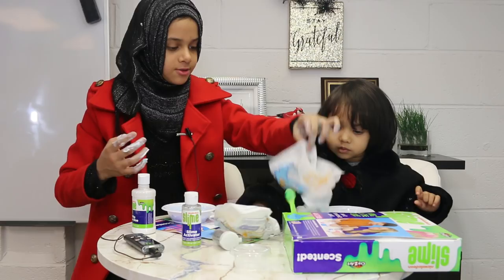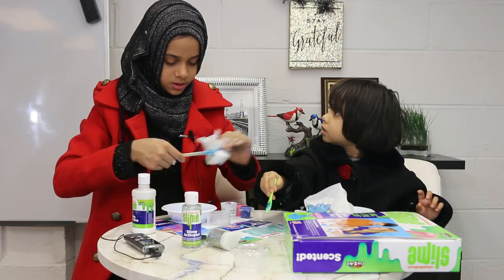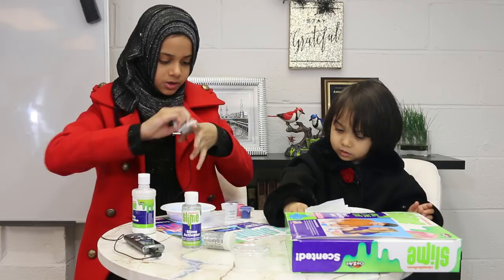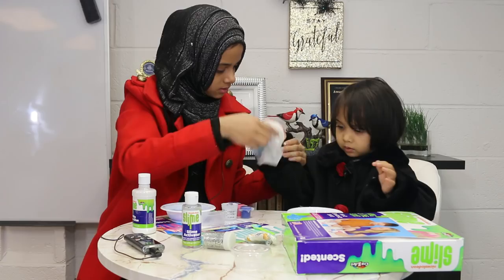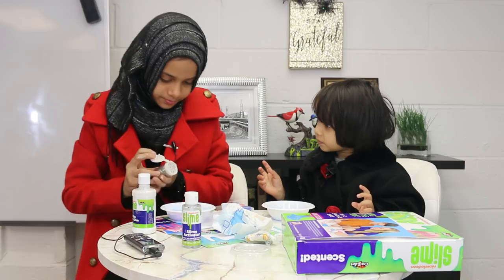We made a big mess. Do you want to wipe your hands, Fatima, so we can add some glitter? There's some slime stuck to my hands. Okay, now it's pretty good — I'll help you. Now we can add some glitter — we're going to add silver glitter. I'll add some to yours too, don't worry. It's pretty!